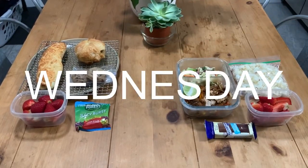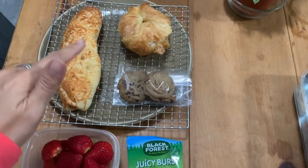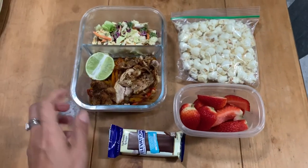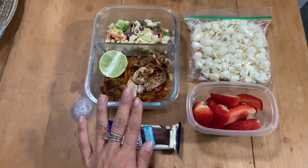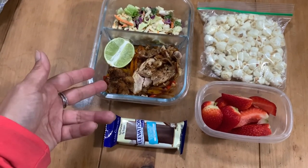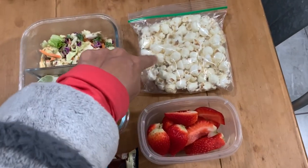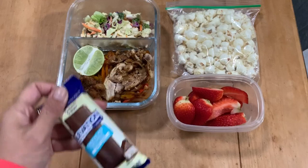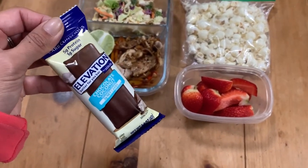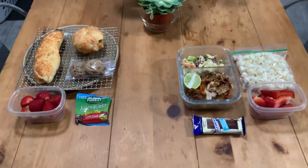Good morning — this is our set up for Wednesday lunches. Colin is taking his usual chicken bake, breakfast sandwich, two cookies, strawberries, and gummies. Rob is going to be taking some leftovers today — the leftover fajita chicken with the peppers, some lime, and some salad. This is white cheddar popcorn. He's got strawberries and another elevation bar, which he loved. He said this tastes like a Mounds bar — so, chocolate coconut elevation bar. And that is our Wednesday.